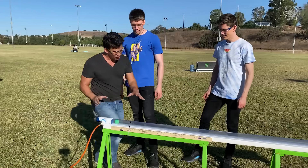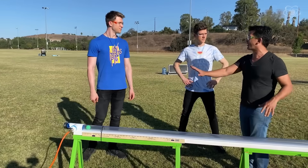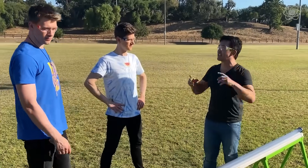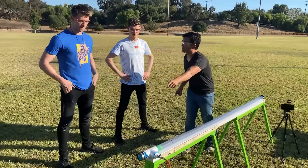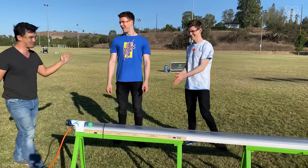The faster you go, the more mother nature tries to prevent you from going that fast — air resistance. So what we're going to do is suck all the air out of this. What you don't notice is that there's all this air above us pushing down on us right now. So when we pop that side, all this air is going to rush in through here and launch it out that side — if everything goes as planned.